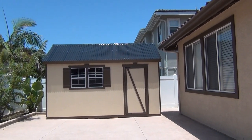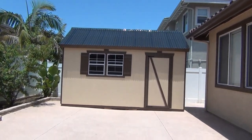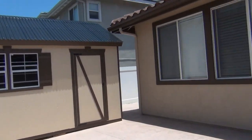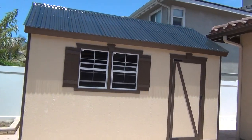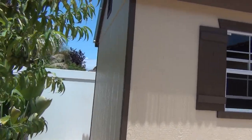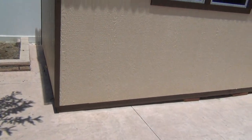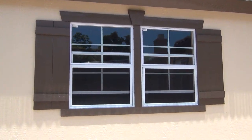Our shed is finally done. The roof is finally on top — here's the final product. He painted it to match the rest of the house. Here's the last look at the side, this side, the little vent, and the window is slightly open.